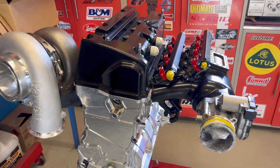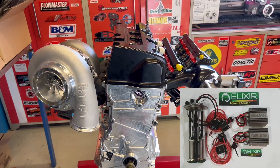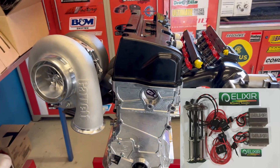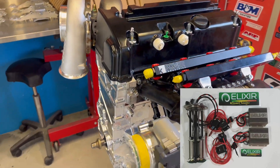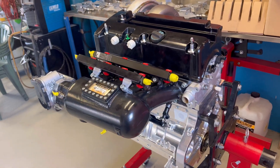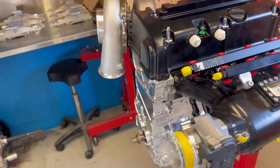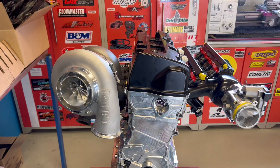Another upgrade we've got happening is two Alexa pumps — two Alexa 1380 fuel pumps. Awesome guy to deal with. He gets these units out, sends them all over the world to some big-name cars making massive power. Real good units — keeps you away from having to run all the mechanical pumps if you don't want to go down that path.